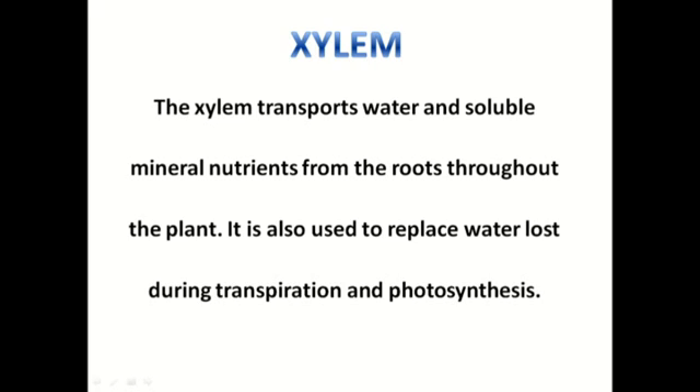Xylem. Xylem transports water and soluble mineral nutrients from the roots throughout the plant. It is also used to replace water lost during transpiration and photosynthesis.